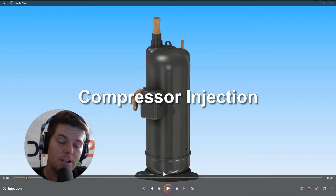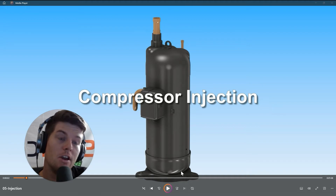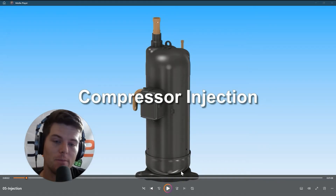Let's talk about vapor injection and vapor injected compressors. Vapor injected compressors are designed to operate under specific conditions that allow us to load up scroll plates when outdoor ambient conditions are extremely low. Think of it like a hot gas bypass, but instead of sending it back to the suction line, we hijack the scroll plates and load them up with vapor halfway through the compression process.